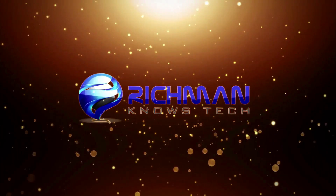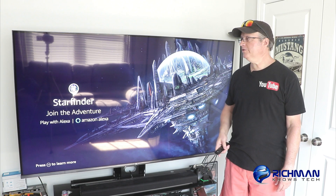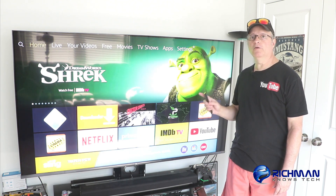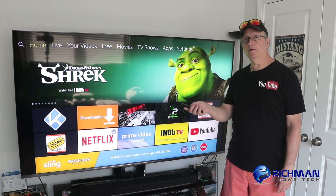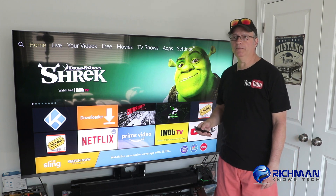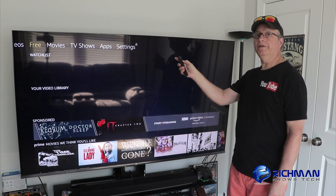Okay guys, let's get started. The first thing you want to do is make sure you're on the home screen of your Fire TV. Just click your home button and the home screen comes up. Then you see on the top here — we're going to scroll over until you find Settings.